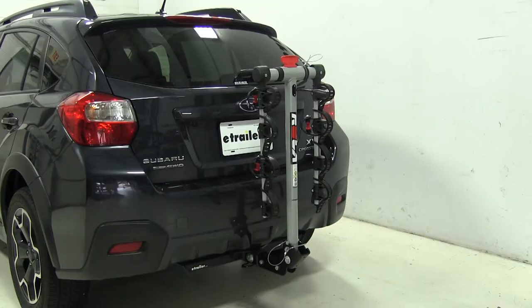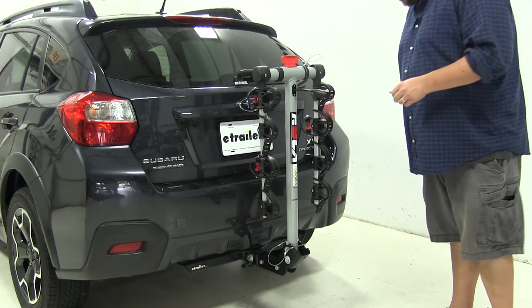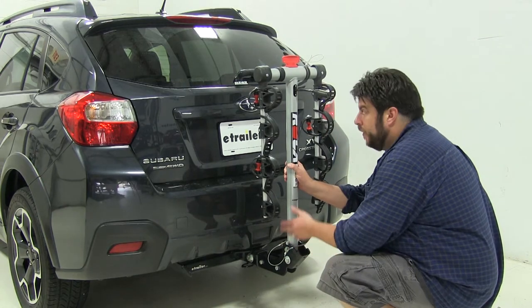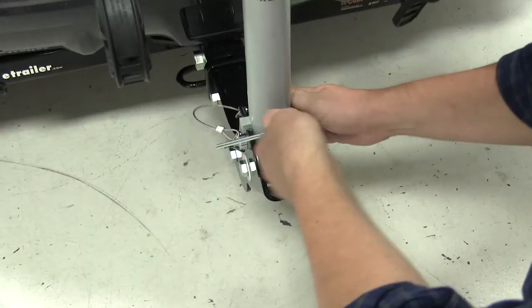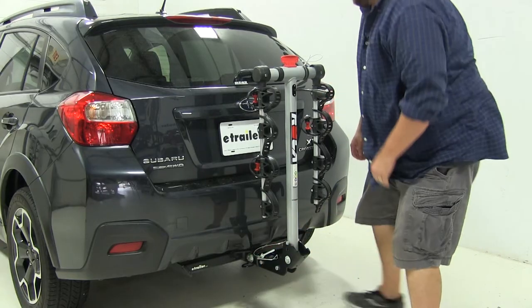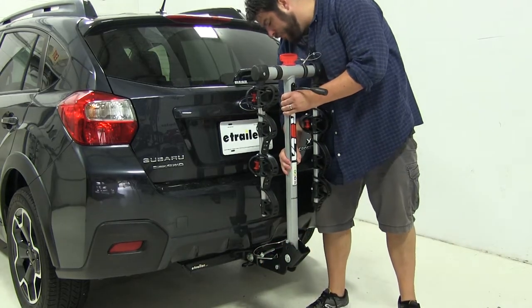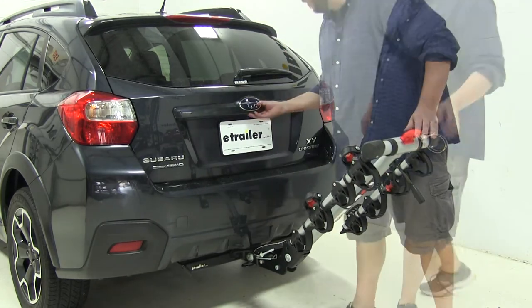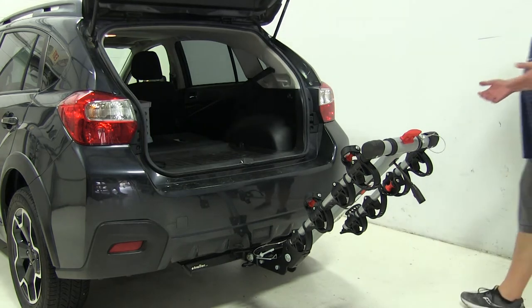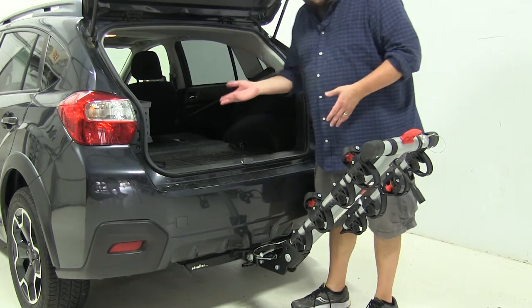If you need to gain rear hatch access, this does tilt away from the vehicle, although you cannot do this when the bikes are still attached. To do that, come to the base here, loosen up this pin and clip, lift it up and tilt it away. Now we have full access to our rear hatch with plenty of space on either side.